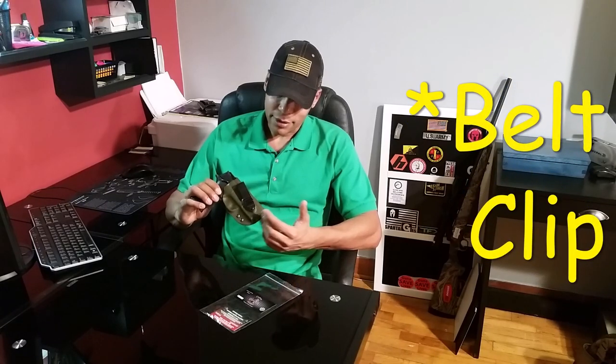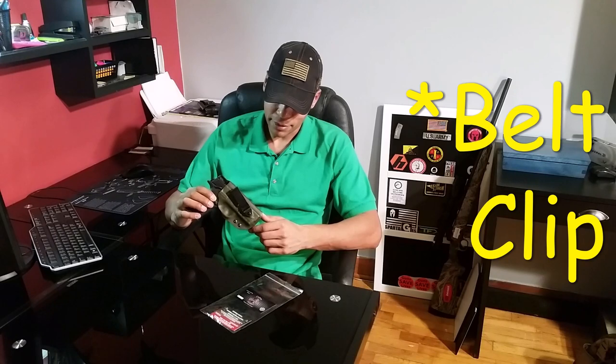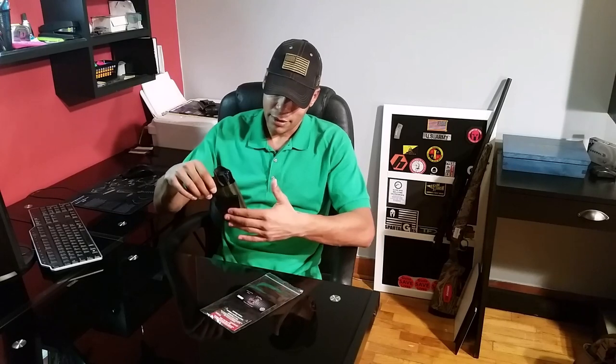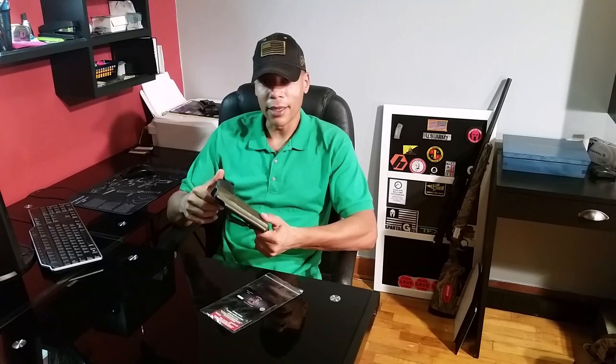The hook is adjustable and also has three heights. You can't see them now because it's under the hook, but there are two other points where you can insert the screws, so you can adjust the depth on how deep you want it to ride.